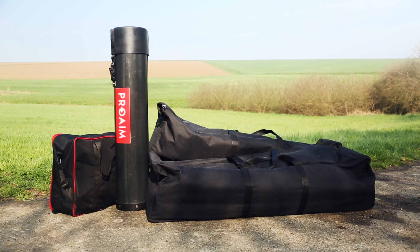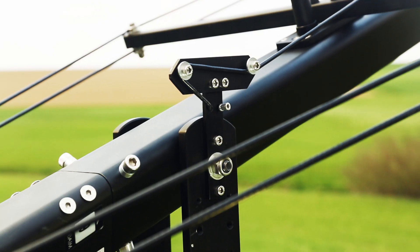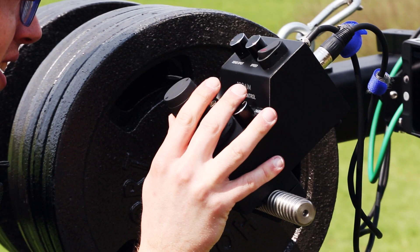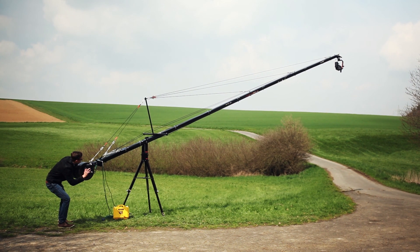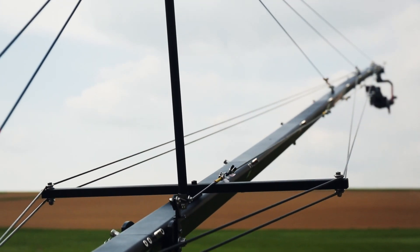The protective storage cases help to transport it to different places. The ProAIM Wave 5 kit is the perfect package to meet the everyday needs of today's video makers.